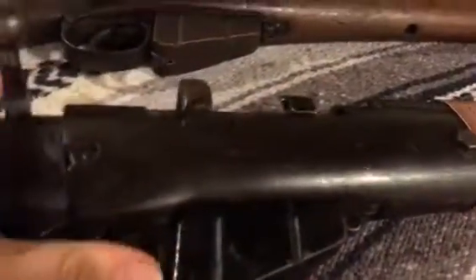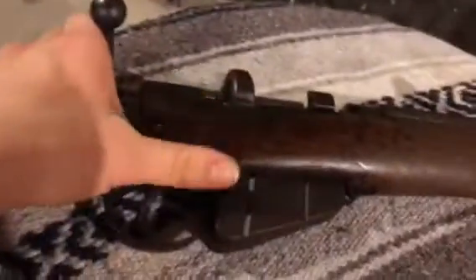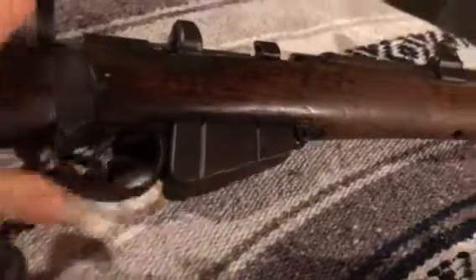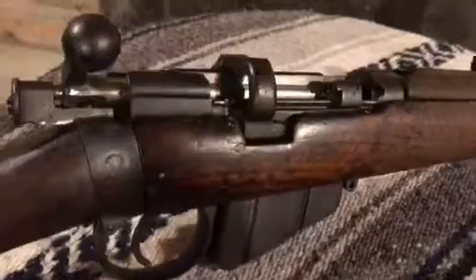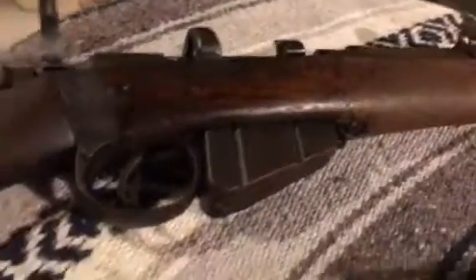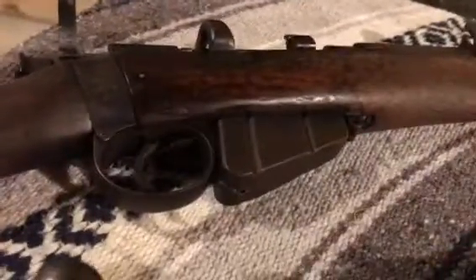The only people who really adopted the new one - I think it's called the Number Four Mark Three - was England and Canada. It has a rear aperture sight. The rest of the Commonwealth would actually still use SMLEs, like Australia, New Zealand, and India.